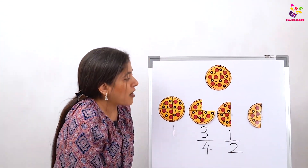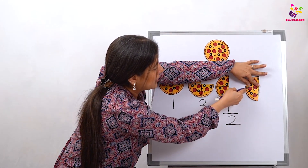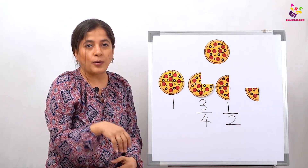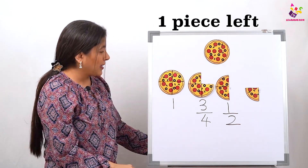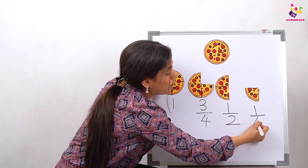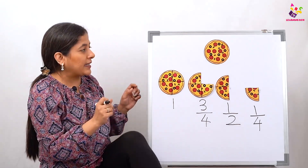Now what are we going to do? We're going to eat one more slice — yes, let's eat one more slice of pizza! Now let's see what is left. Only one piece! Only one piece. So how do we write it? How many pieces left out of four? Only one piece. So we are going to write one out of four — one-fourth. Did you all understand fractions?